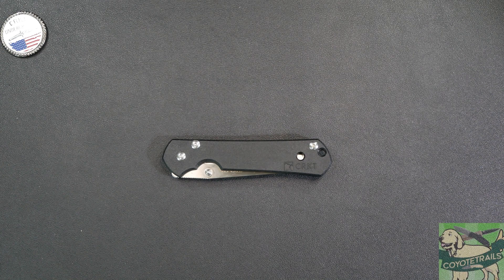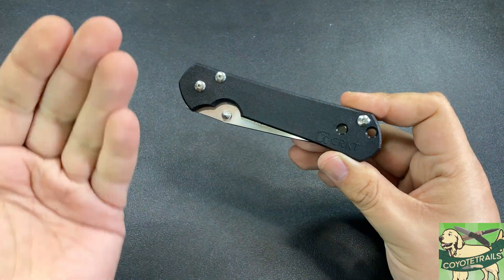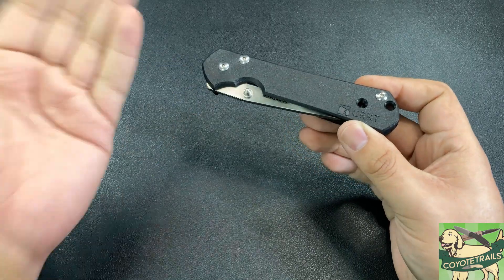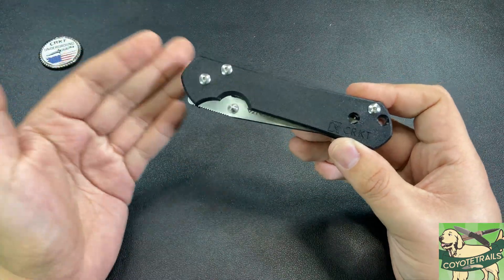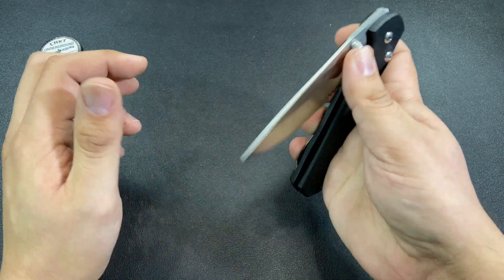Hello everybody and welcome to the table. Today we're taking a look at the CRKT Sebenza — and yes, I said Sebenza. I love having knives that have something of a storied past, some history to them, and this one right here is kind of loaded with that. Let me explain this knife as we check it out.